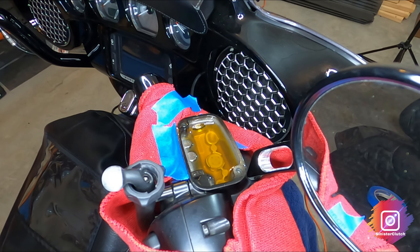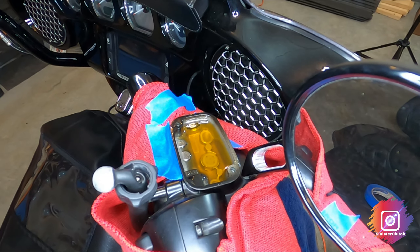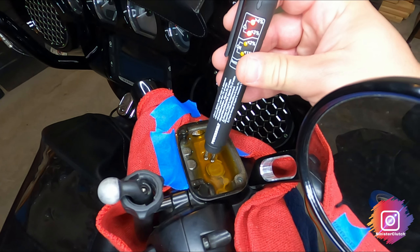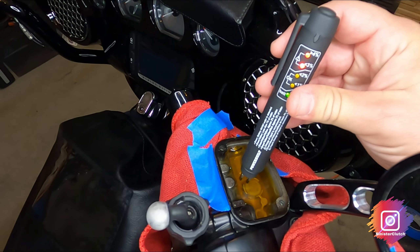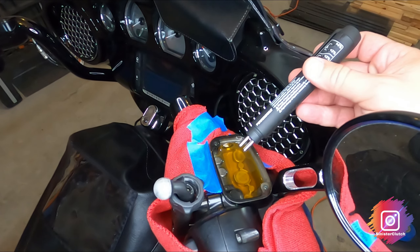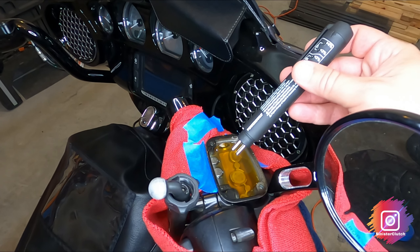That brake fluid has turned into a tannish color — that's usually a telltale sign. But I have a little tool here to test the moisture, and as you can see it's over 4%. I'll put a link in the description for this tool; it's also in the description from when I changed my brake pads.